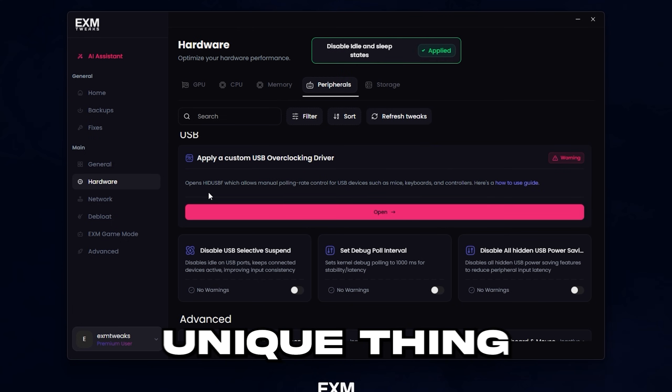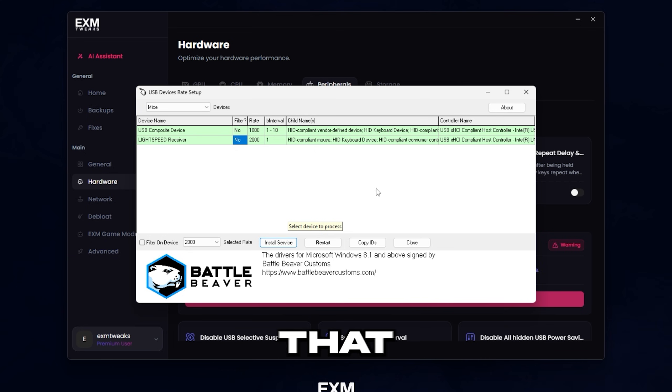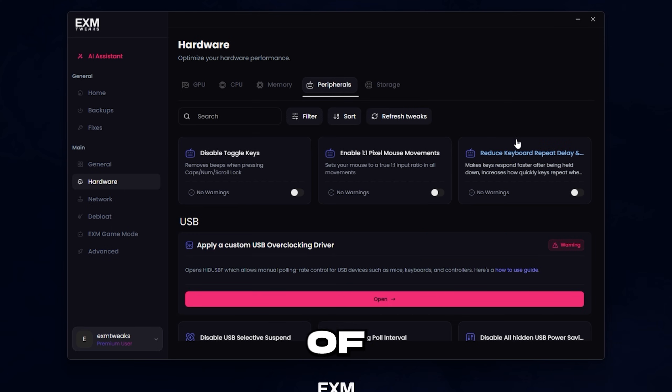Then we have keyboard and mouse. The unique thing here is the custom USB overclocking driver. Try to find your keyboard and mouse, select the rate to your preferred rate, then press install service. This will ensure your keyboard and mouse are locked at a specific refresh rate with no variations — because sometimes if you set your mouse in software to 1000Hz, it may actually run at 750 to 800 sometimes. There is a very slight chance of it breaking your mouse or keyboard, but if that happens, just unplug it, plug it into a different USB port, and plug it back in the original one — that will reset the driver and fix any issues.